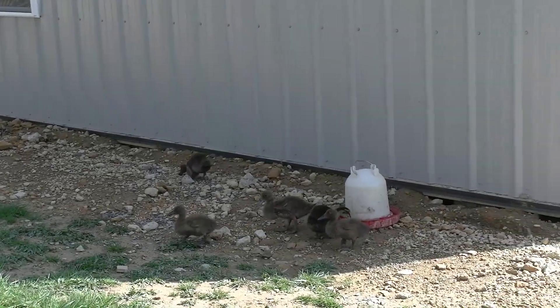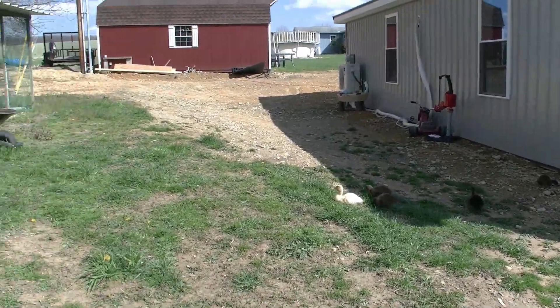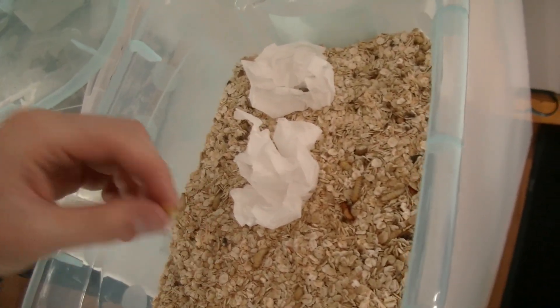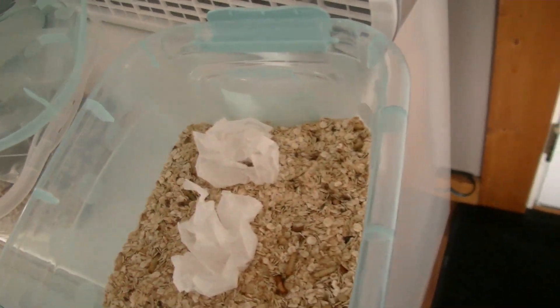I'll go show you my worms — they're in the house. So we're inside now and here's where I keep my worms right here. These are my wax worms, I keep them in these two containers. I'll open this one up and show you what's going on — got some of these worms in here.